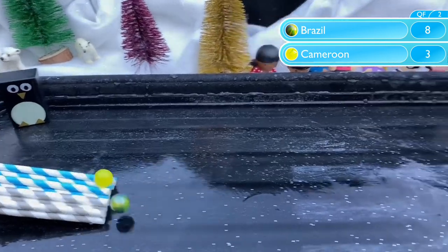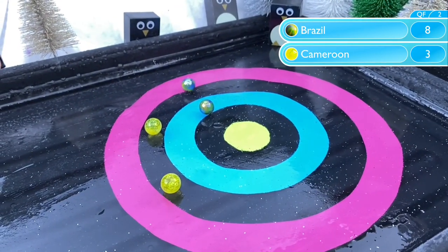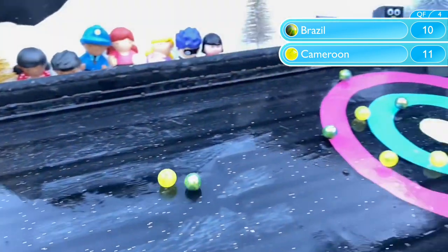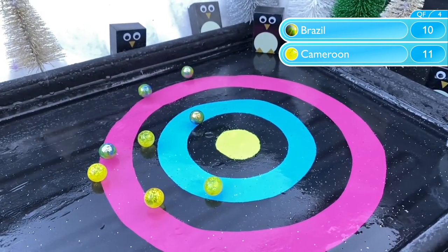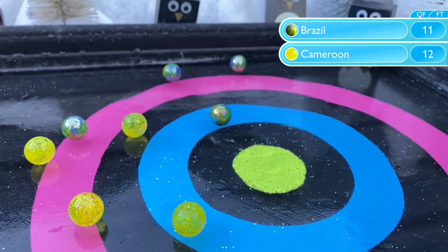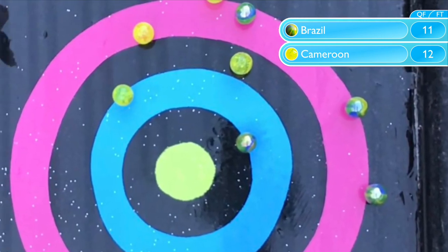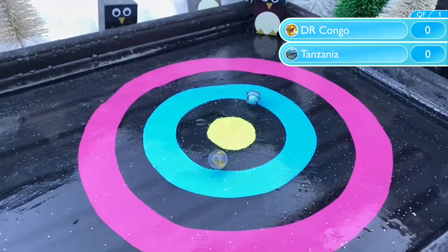Who will join them from Brazil and Cameroon? It's Brazil with the upper edge to begin with, but a poor second marble — they still lead 9-6. Cameroon with another good shot, they take the lead, just one point in it. Can Brazil settle? No they cannot. They get one point with that final shot, but it's not enough to overcome Cameroon, who again win by a narrow margin — just 12-11 — but they're through to the semifinals.